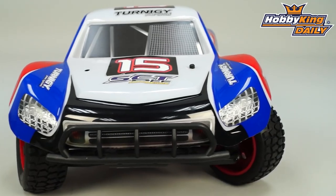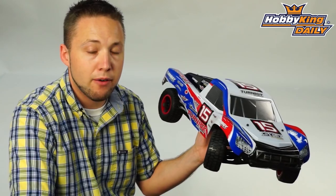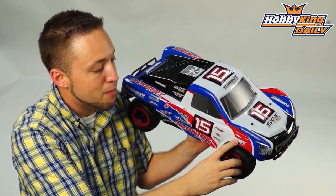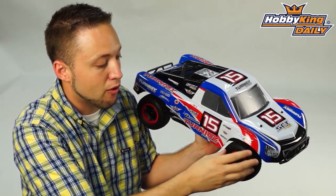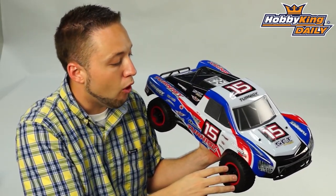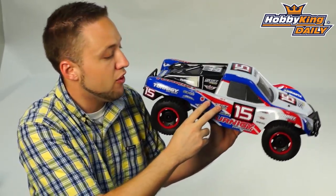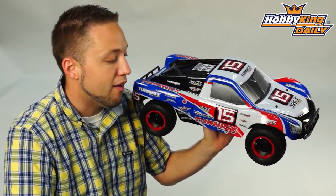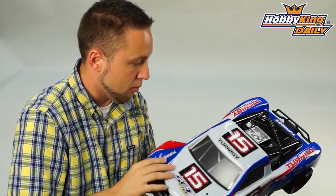This here is almost ready to run, so all you need to do with this particular truck is add your own radio system and battery, and you're ready to go. The first thing I notice on the outside here — it comes with a nicely pre-painted body shell, which is also pre-trimmed for you. You don't need to do any cutting. Everything is already done as far as cutting out the wheel wells and the trimming, so all you need to do with this body is apply the decals, which come included. You can see here we've put most of the decals on the body, giving you an idea of the different options that you have, and of course you can customize it to your own liking by choosing what you want to put on. It comes with that all included in the box, and let me pull the shell off and show you what we've got inside.